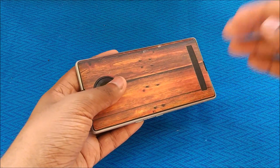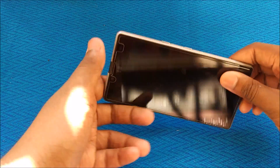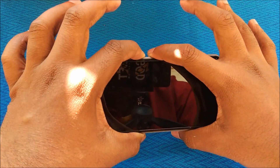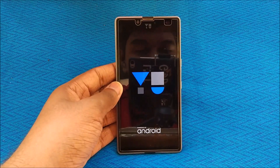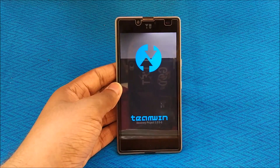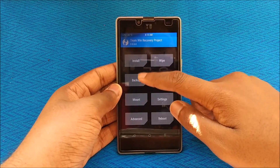If you are on MIUI or any custom ROM, just switch off your device and press the volume down button and the power button together. This will boot your device into the custom recovery you have installed — in my case I have TWRP. As you can see, we are currently in TWRP recovery. From here, just hit Backup and take a backup of your current OS.